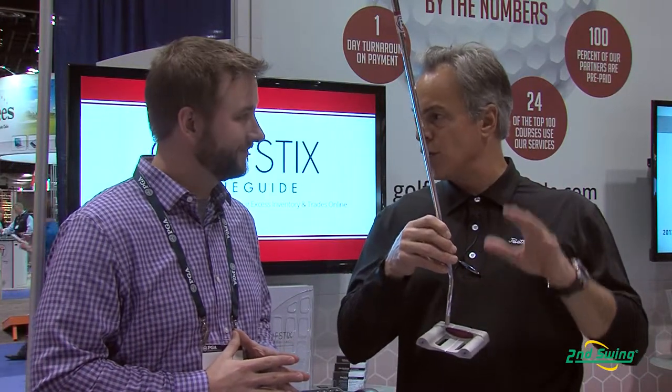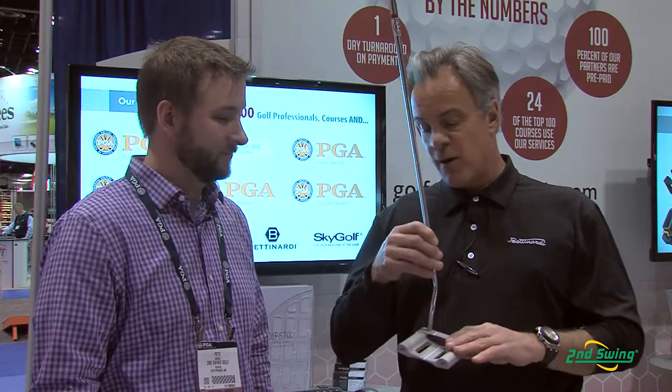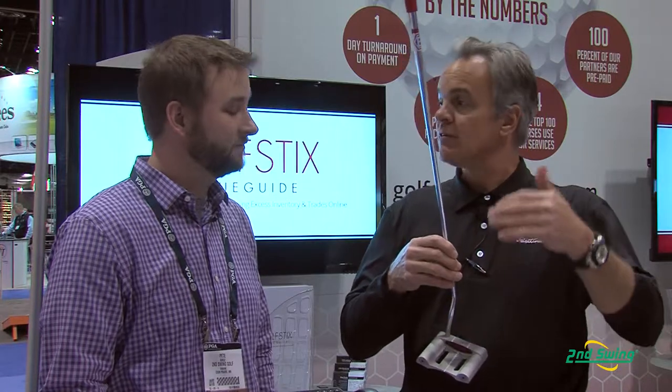BB55, brand new to the line this year — 2014 BB Series. The difference between all of our other BB Series is they're milled from soft carbon steel. This putter happens to be milled from 60-61 aluminum, so very lightweight material.